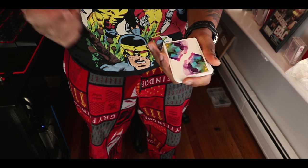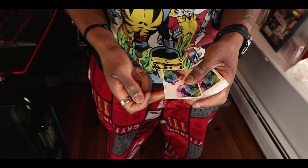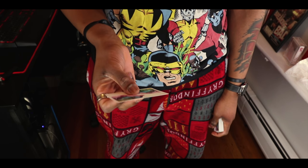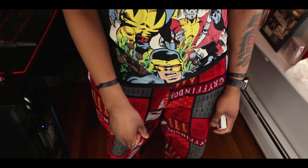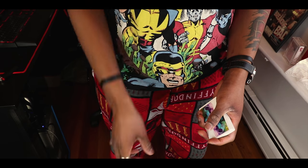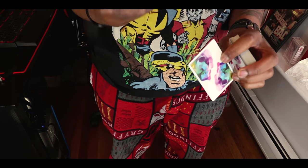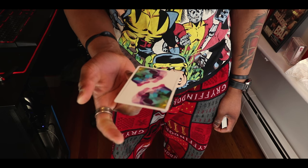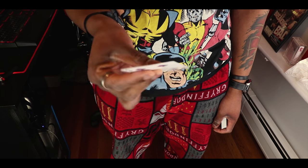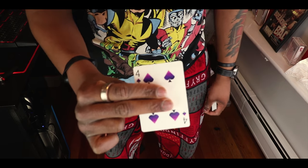This is called a pirouette. I have no idea what that means — I'm pretty sure it's French for spin or something like that. All it is is that you take your middle finger in the middle of the card, take your index finger, and you're just balancing it and having it spin for a couple seconds. You take the card, place your middle finger just like that, balance it in the middle of the card, and your index finger goes right above it — so you're pinching it right in the middle with two fingers.